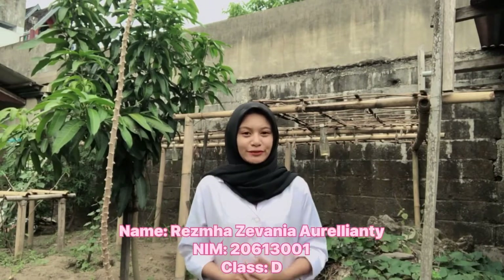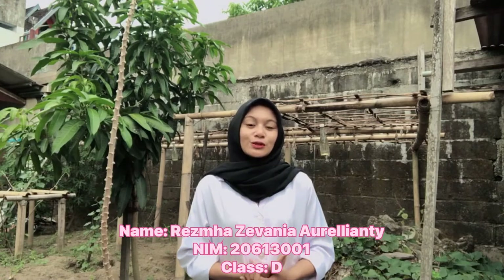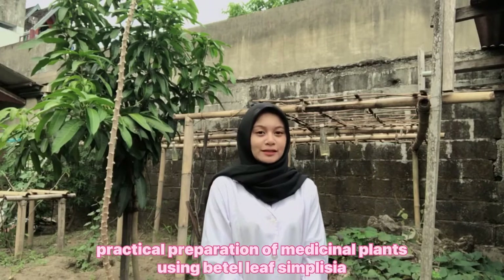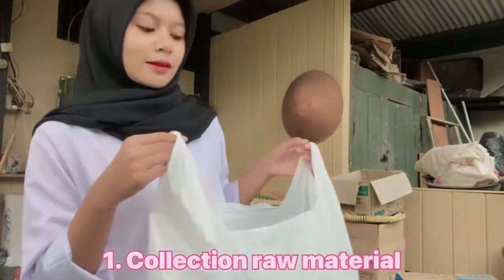Hello everyone, my name is Ria Spasifania Aurelianti. I'm from class D with the student number 20613001. Here I'm going to do a practical preparation of medicinal herb using betel leaf with simplicia. I hope you guys enjoy this video.